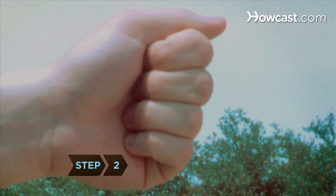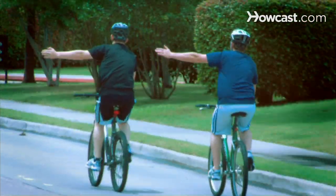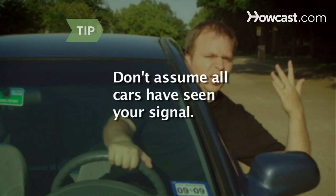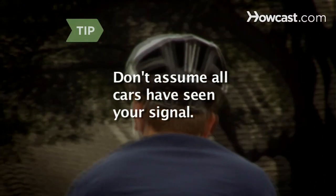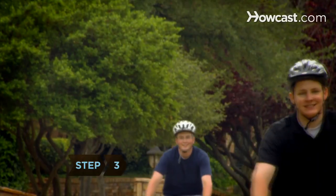Step 2. Hold your hand open and point it in the direction you're turning. Keeping your arm extended, start riding from the right shoulder of the street to the left side of the lane. Once you reach the intersection, turn left. Don't assume that cars behind you have noticed your hand signal. Always glance backwards quickly before you initiate your turn to check for traffic.